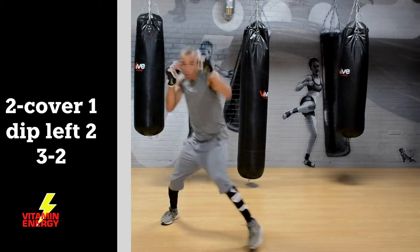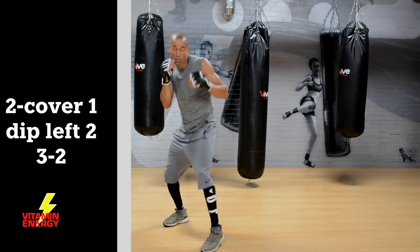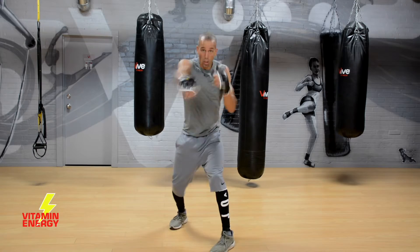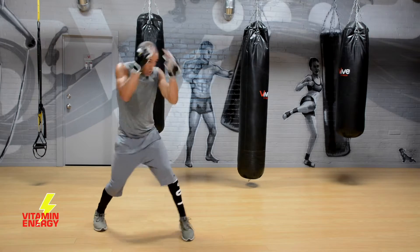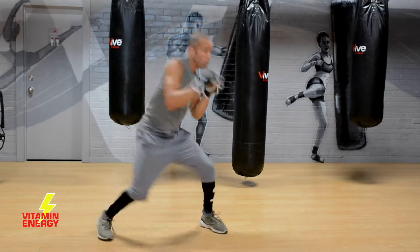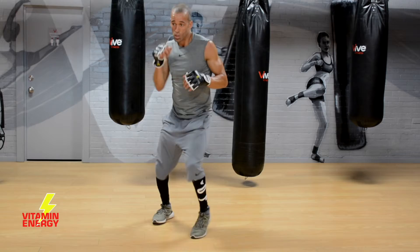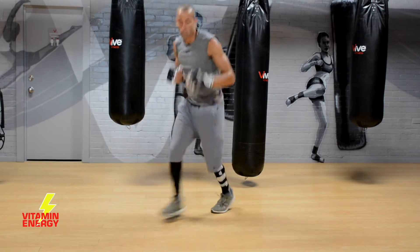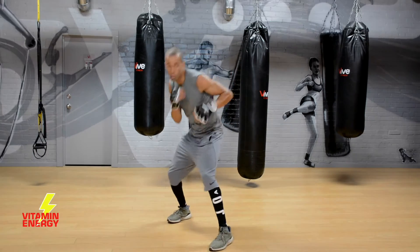Now add a 3-2 — so after you dip, come back and throw that left hook, right hand. So it's: 2, cover, 1, dip, 2, 3, 2. When you're bringing that left hook up, it's business — you're trying to finish the fight with that left hook, and then that right hand is the money. Dip back, move, change direction — I love this combo. You start hitting these combos, you start breaking the opponent down.